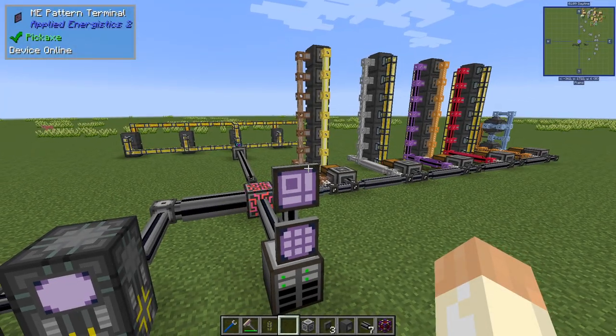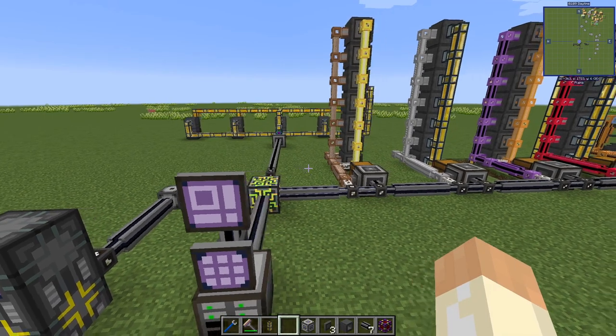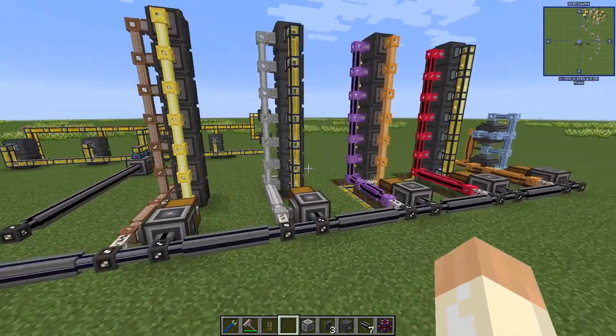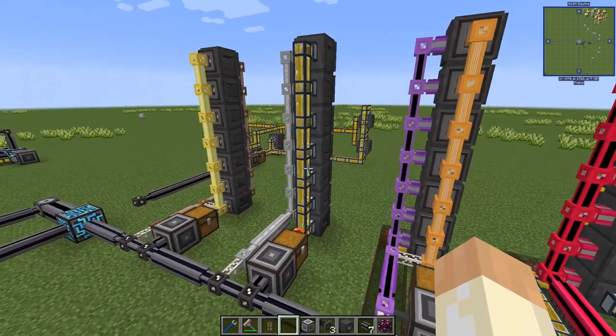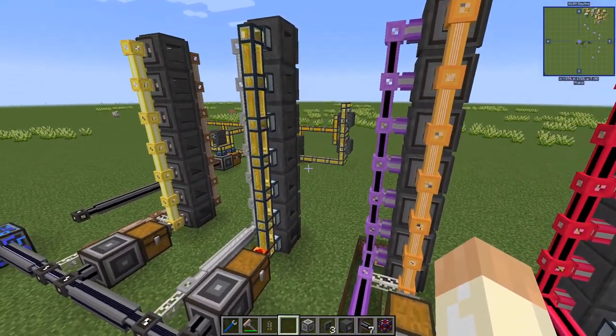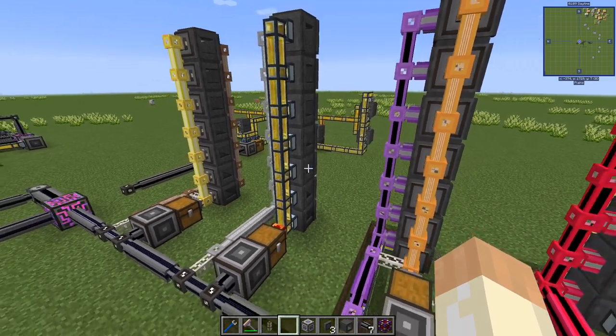Hello guys and welcome to another Applied Energistics 2 tutorial video. In this one we'll discuss and I'll show you two different setups to do auto-crafting of processors and doing workload sharing at the same time.